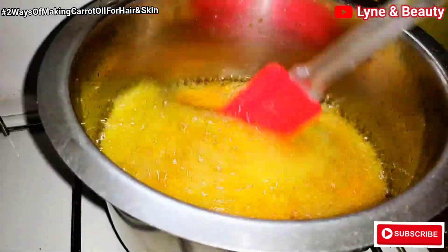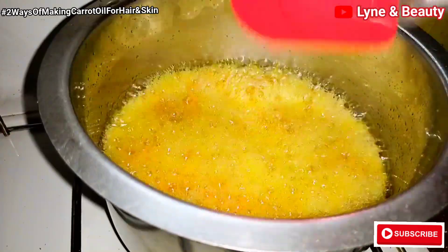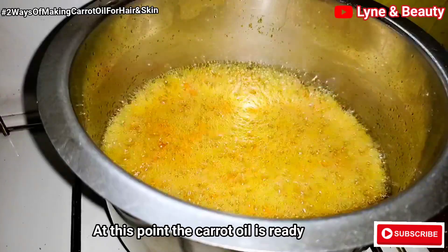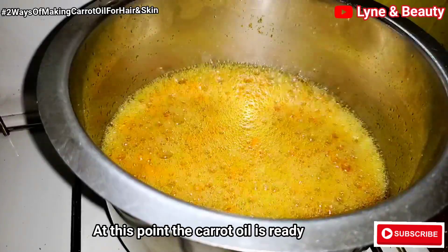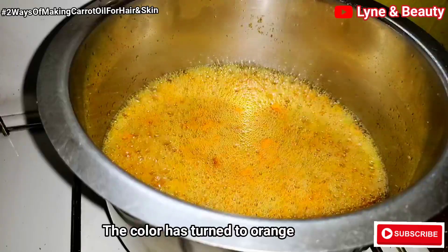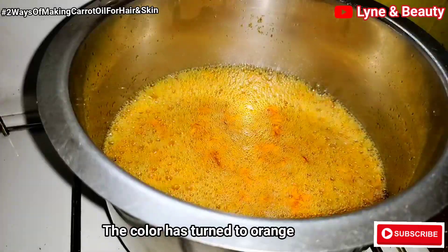You will let it heat for a while. At this point just know your carrot oil is ready — you can see the oil has turned to an orange color. The carrots are ready. Turn off the flames and let it cool, then you can sieve it.